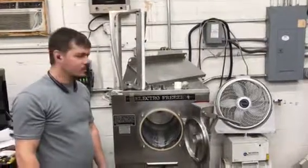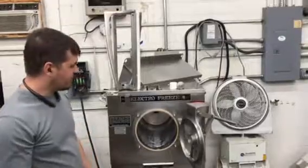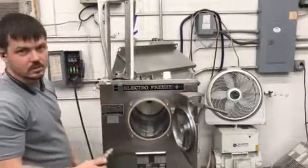Hi, I'm Joe from Slices Concession. Behind me today we have the ElectroFreeze FT1, manufactured by Emory Thompson. We're going to talk about the beater assembly and how the assembly goes into the machine.